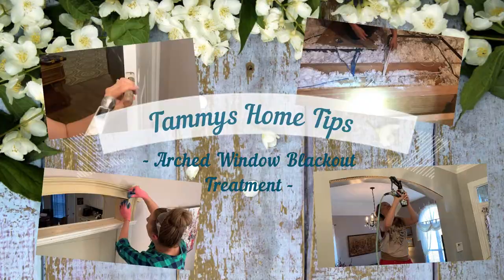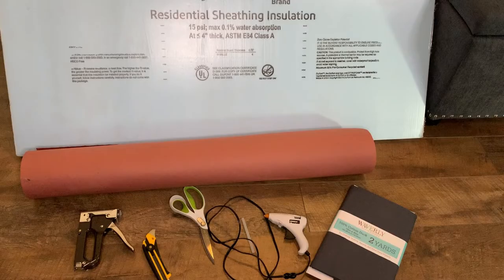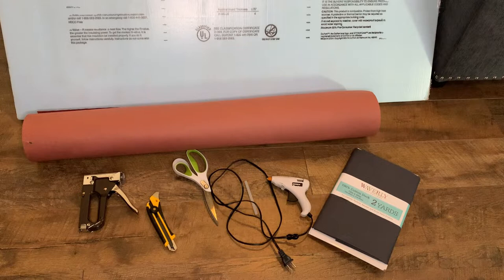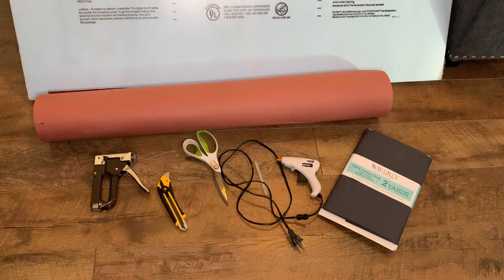For this project I'm going to be using styrofoam board, also template paper — but you can use newspaper instead if that's what you have. I'm also going to be using an upholstery stapler, a box cutter, scissors, a pen, a glue gun, and of course some material. And if you happen to have a straight edge, go ahead and pull that out too — it wouldn't hurt to have that as well.